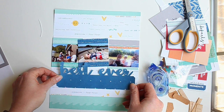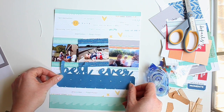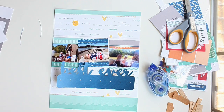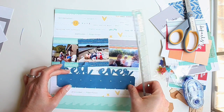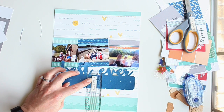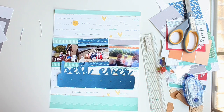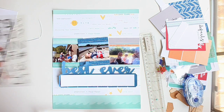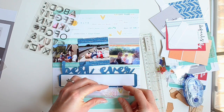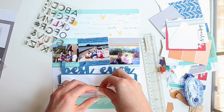I've cut one of the September die cut files out of the Sunny Days navy blue paper — this is the 'best ever' cut file — and I'm going to use it as the large title block at the bottom. I'll stamp on a piece of white cardstock in the middle and add my journaling at the same time. First I'm measuring it so I know how big a piece of cardstock I need. The title is going to be 'Best Ever Boat Day.'